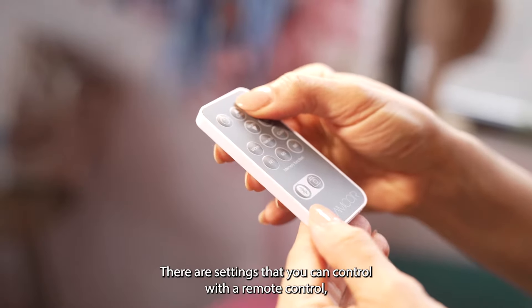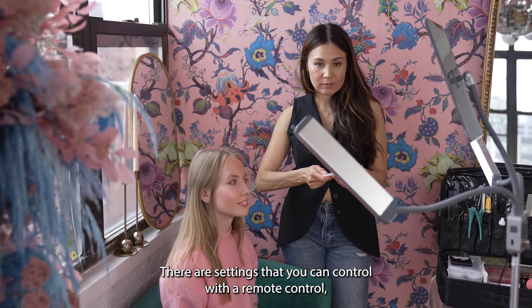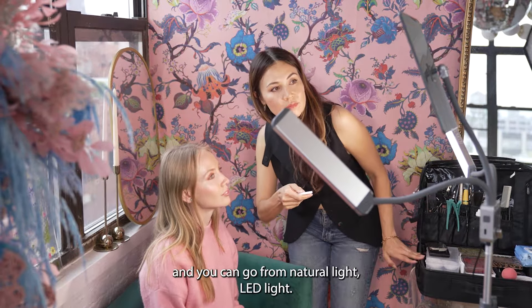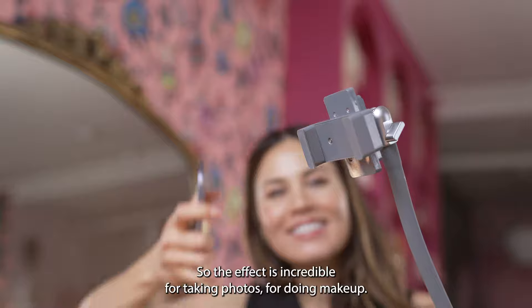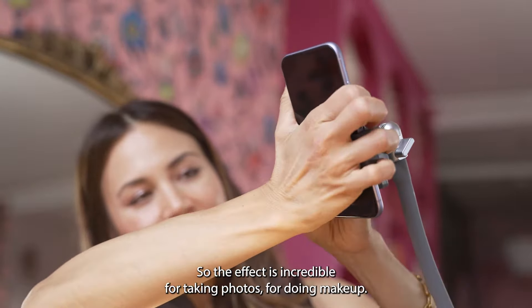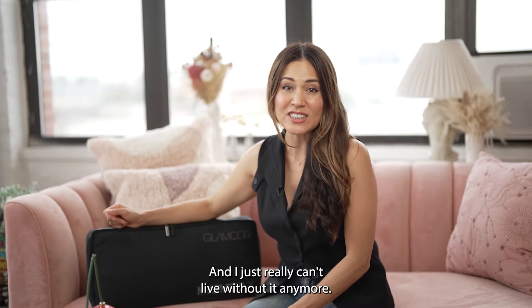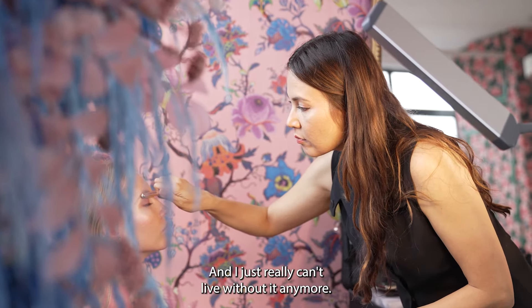There are settings that you can control with the remote control, and you can go from natural light, LED light, all the way to daylight. So the effect is incredible for taking photos, for doing makeup, and I just really can't live without it anymore.